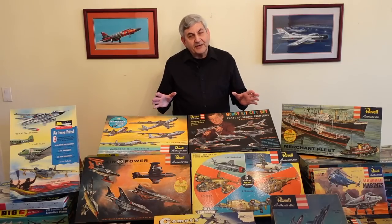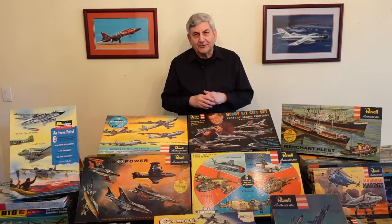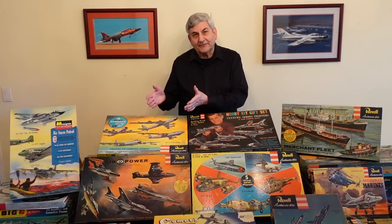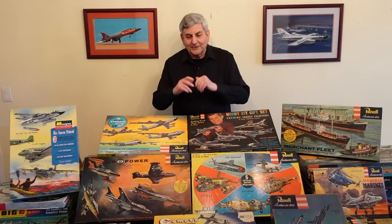We're going to talk about the gift sets of the 1950s. Raise your hand if you ever had one — that special gift for a birthday or Christmas from your favorite aunt or mom and dad. I actually wound up with a strategic bomber's gift set as a birthday gift, my eighth birthday gift from my Cub Scout troop in Bellport, Long Island, New York, and built the whole thing in one weekend.